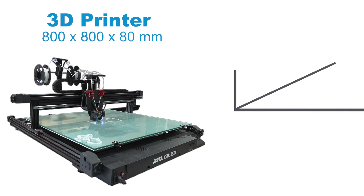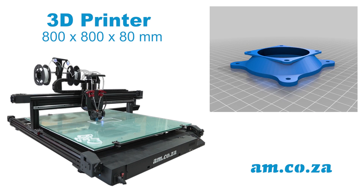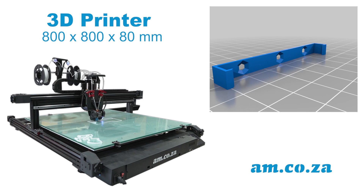This is the new 800 by 800 by 80 millimeter tall 3D printer from am.co.za. It's primarily used for 3D letter printing, but it can also be used for other 3D printing of up to 80 millimeters tall.